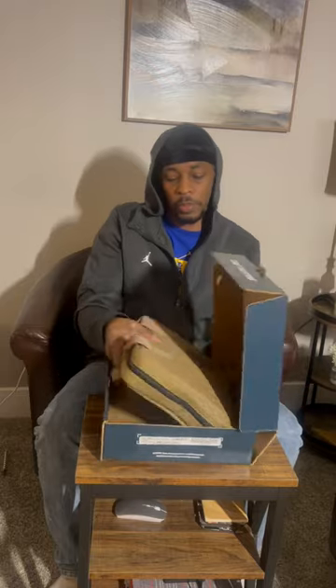Yo yo yo, what up, it's your boy YC. Today we're doing an unboxing on the new FN 509 mid-size tactical. Let's see what we got up here.